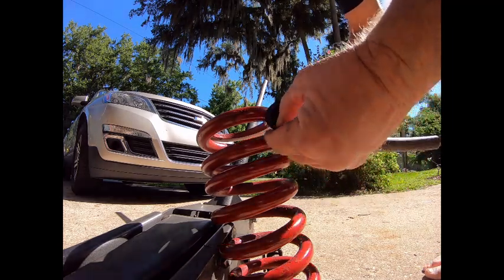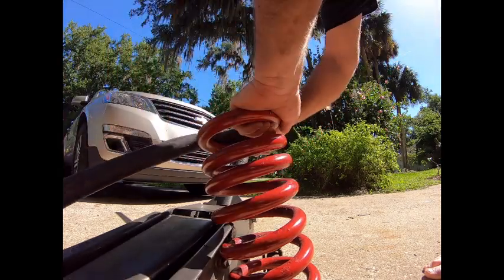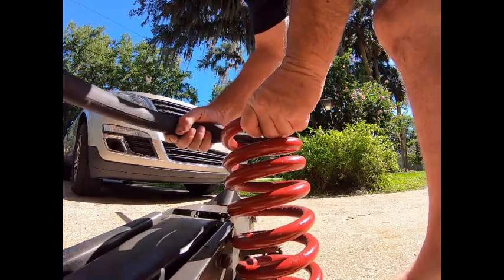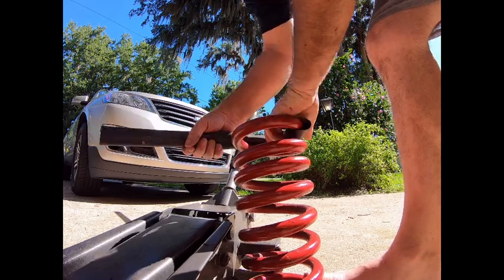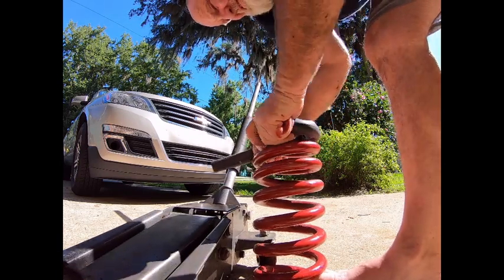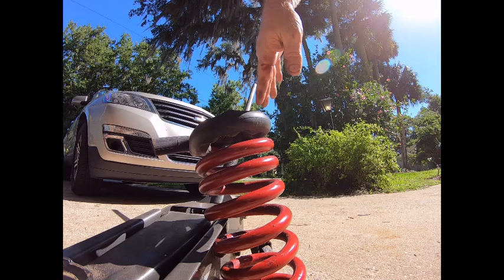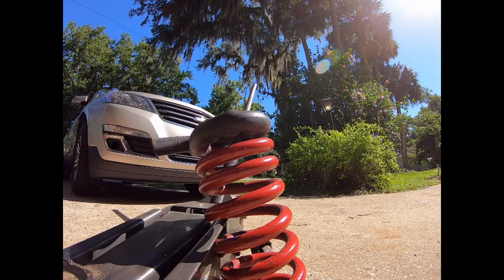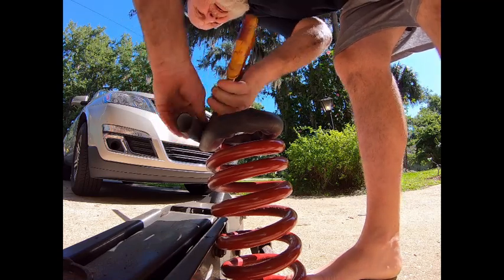This is some bicycle inner tube — you can see it's that real thick inner tube, the puncture-proof inner tubes they sell, which I would never use on a bicycle, but it's gonna be my rubber because the old rubber gasket was shot. This really helps with the metal-to-metal contact — nice little isolator, insulator.